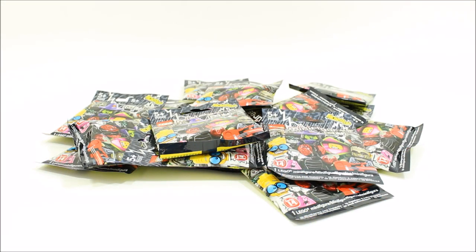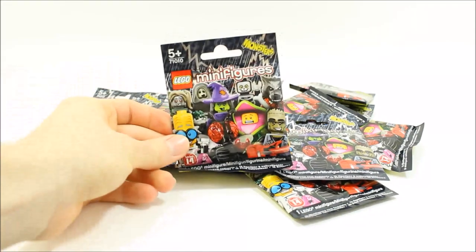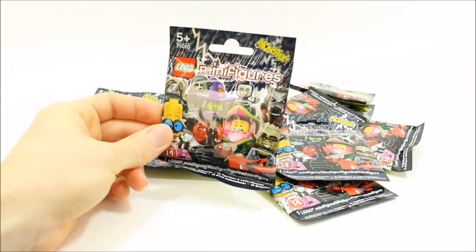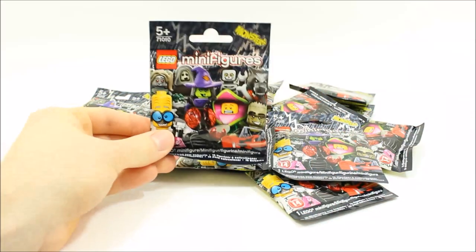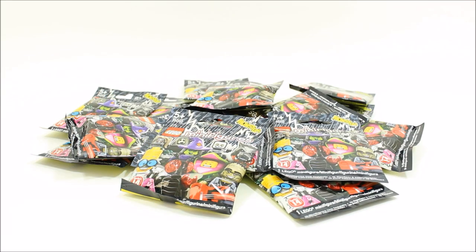We have the LEGO Series 14 Minifigures 71010 Monsters. There are 16 minifigures in the series and they cost £2.49 in the UK each and $3.99 in the US each, and they will be releasing in all stores in September. We have all 16 minifigures in this pile.